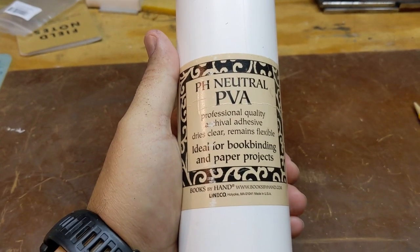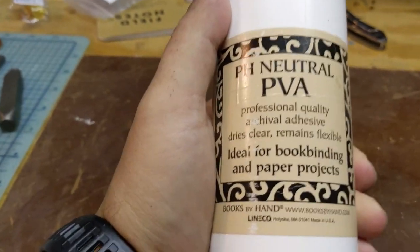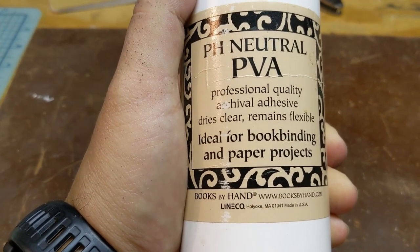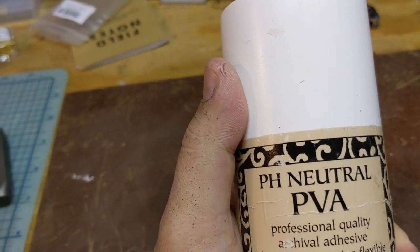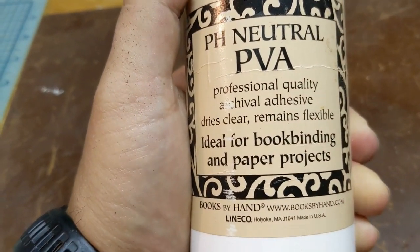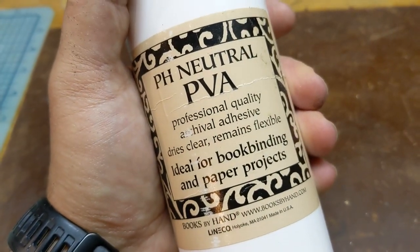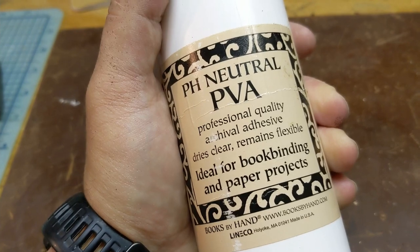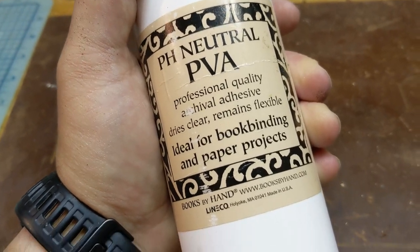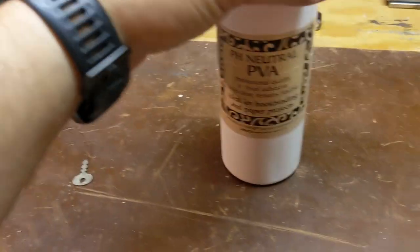I forgot one important thing — how did I attach the leather to the wood? I'm just using some PVA glue. I love this stuff by Line Co, based out of Holyoke, Massachusetts, my home state near my hometown. This is just normal white glue — it's the same stuff as Elmer's glue, the same as your normal wood glue. You can use really any glue or adhesive you want — super glue, whatever — to get the leather onto the wood, but this is what I use.